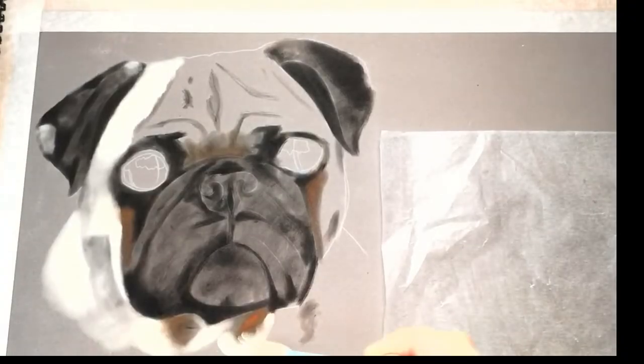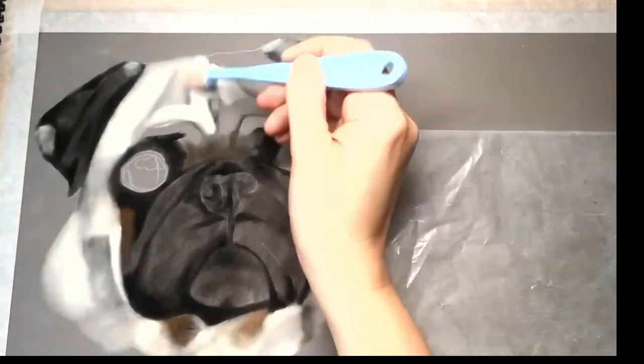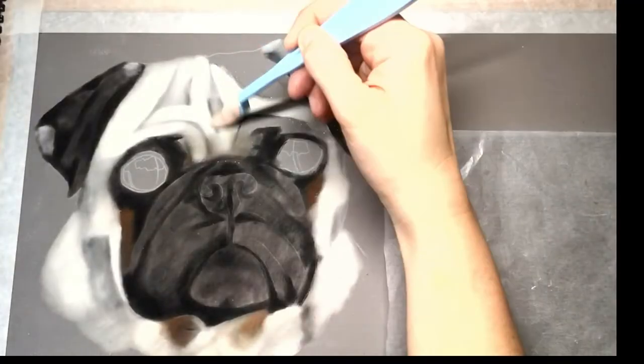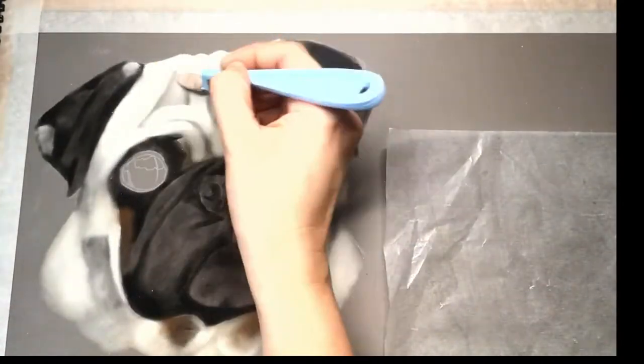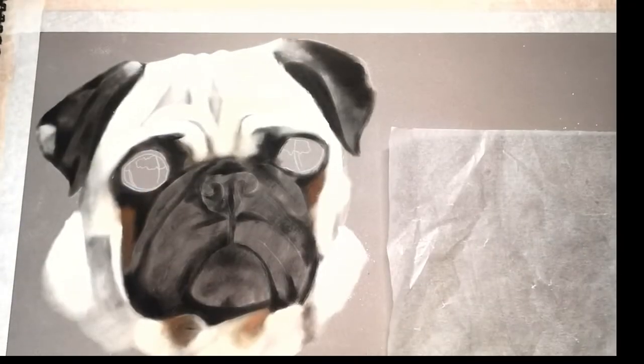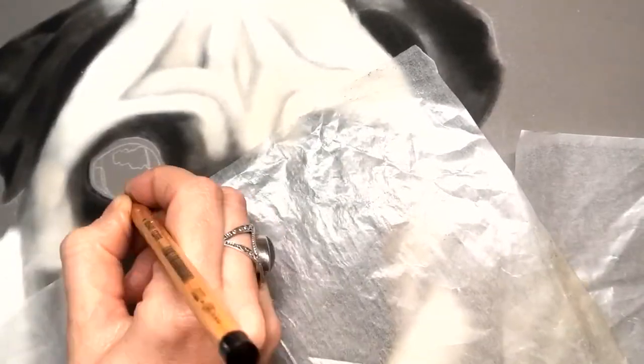Here you can see me applying the pan pastel with the soft tools provided in some of the packs — there are different applicators. I've gone in and put the dark tones in, and then you'll see me putting in the lighter tones, which is the raw umber tint.